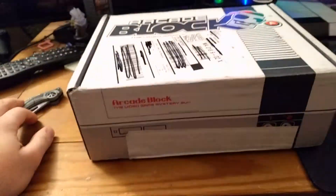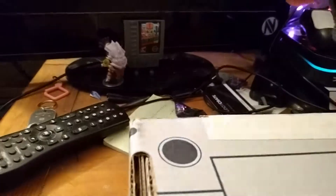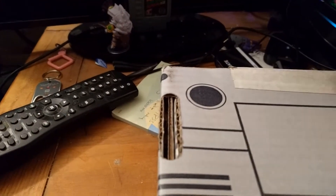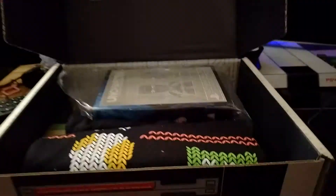Alright, nothing fragile in there. That's good. I guess I'll dive into this. I'm going to need to use the heavy artillery. Let's put this box down. Got it. Missed that one little slit right there — see that? That's what was causing it.